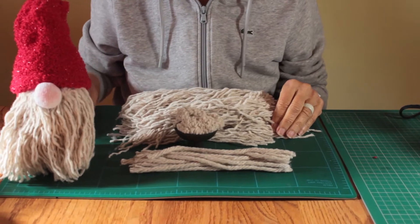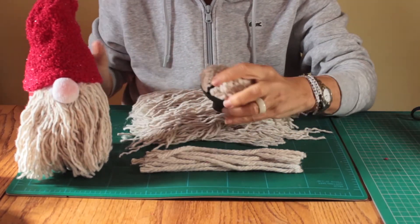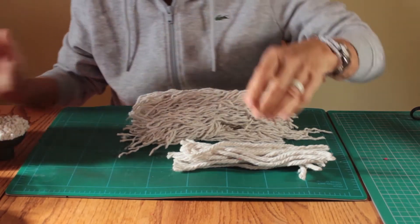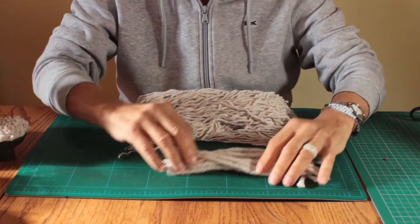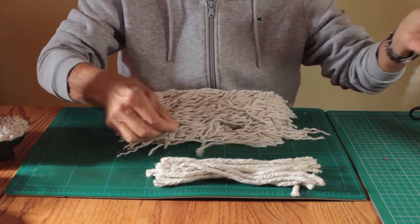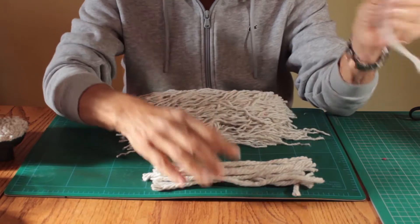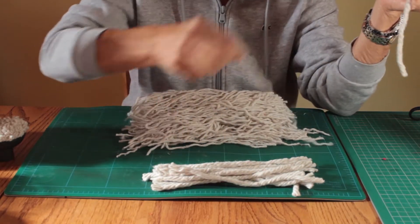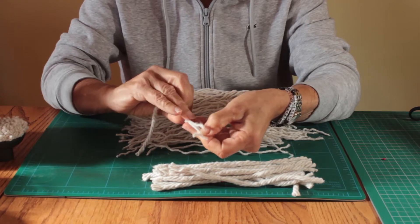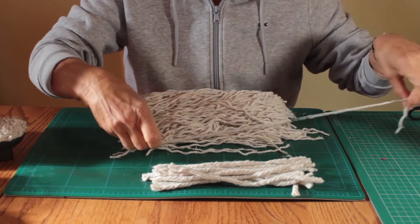Here is Lonnie, my wife, and she is going to show you how she made the beard for this adorable little guy. So to start with, you get a mop — a simple mop off the shelf — and you cut off all of the strands like Lonnie did there. Now you take each individual strand and you're going to just pull the strands apart. Simple as that. You can see from the pile there that you're going to be able to make a lot of beards just from one single mop. We've already made one little guy and there's probably enough there for another half dozen, maybe ten. We'll show you how we attach those as a beard.